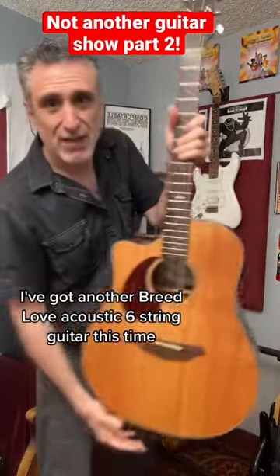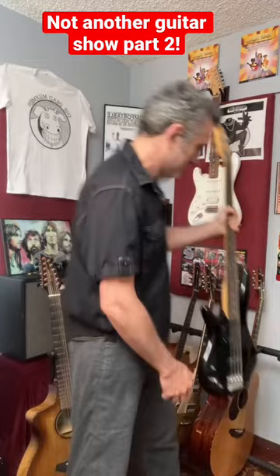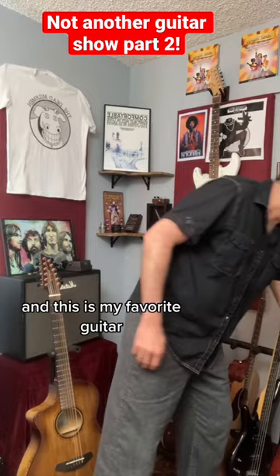I've got another Breedlove acoustic six-string guitar, and I've got this cheap old bass that I use when I want a bass track. This is one of my student guitars — it's a little nylon string three-quarter size guitar that my kids use. And this is my favorite guitar currently, my Fender Telecaster.